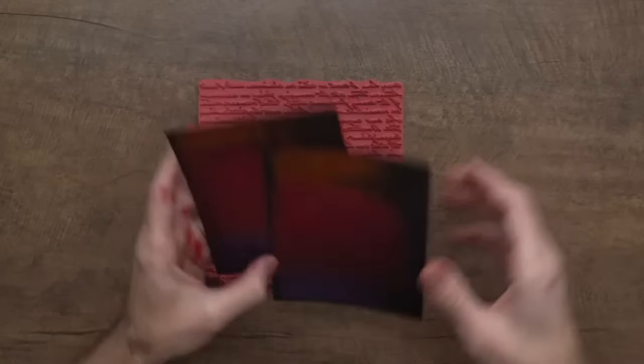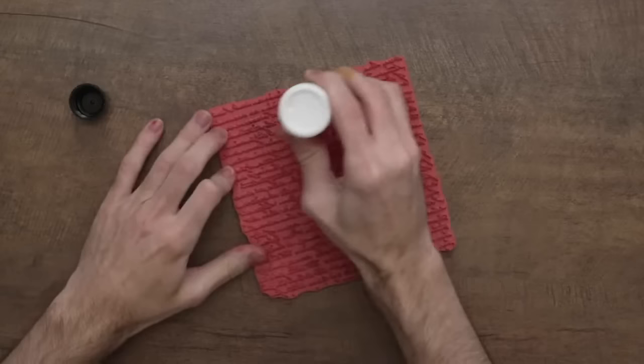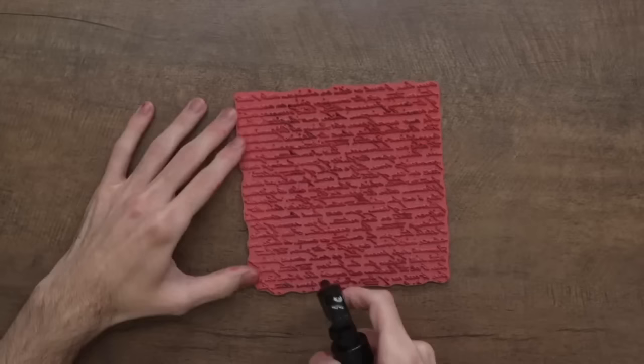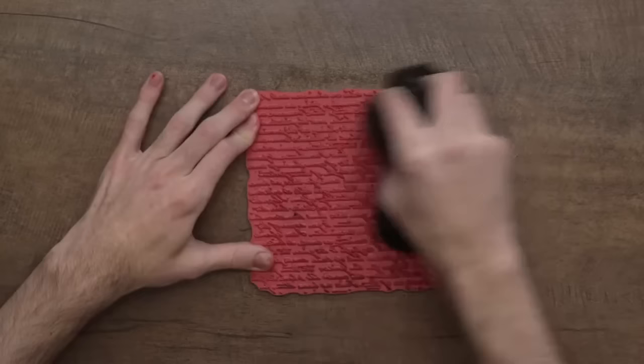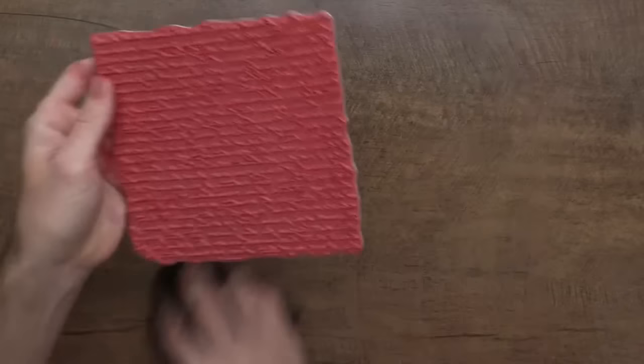Now let's move on. If you want to clean off your stamp and keep it nice and clean, go in with an archival ink cleaner — this is a solvent-based cleaner, so it's going to clean the archival off a little bit better than just water would. If I'm using a permanent ink like this the archival cleaner works perfectly. Then I'll spray a little bit of water down, and these microfiber cloths are perfect because they get down into those details and make sure everything is nice and clean. Good as new.